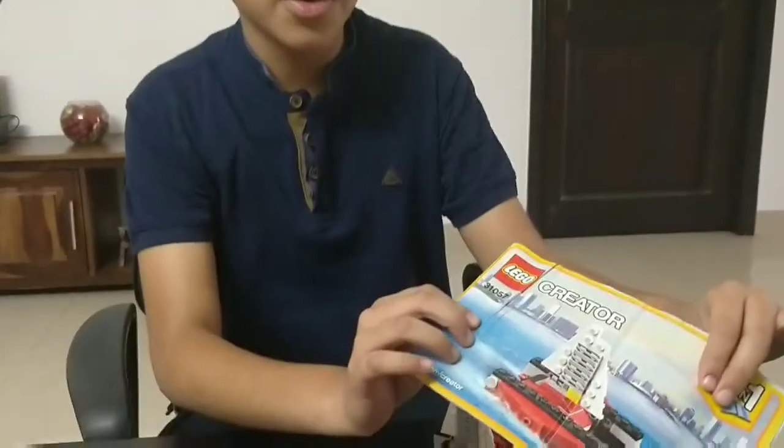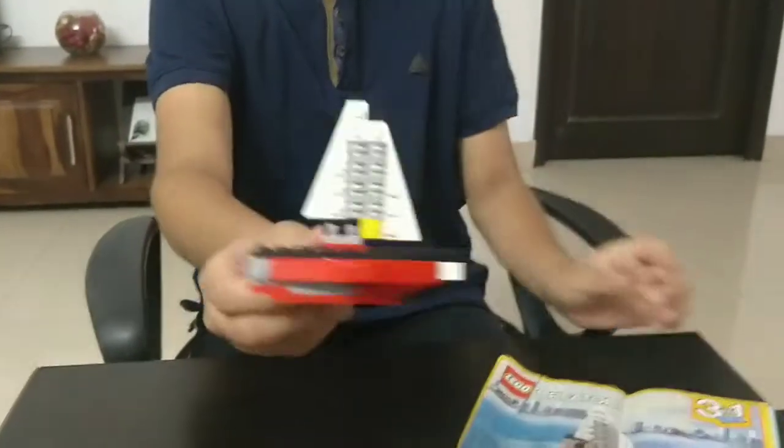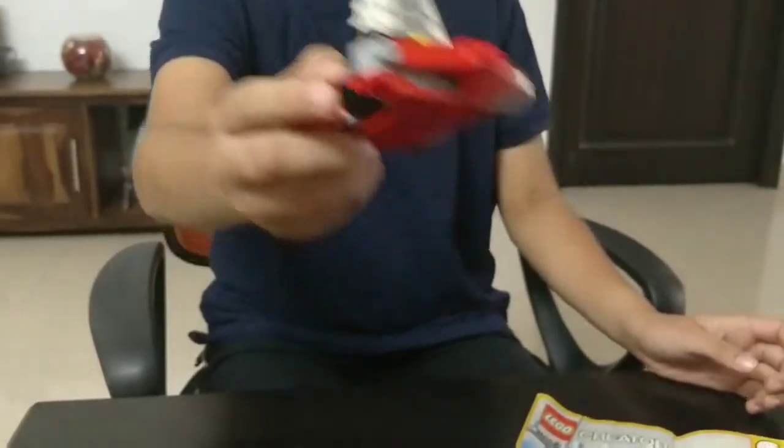Hello everyone, welcome back to my channel. Today we will be making the Lego Creator set 31015, which is a yacht, the third model, which looks like this. So let's get started.